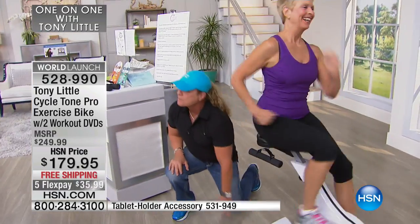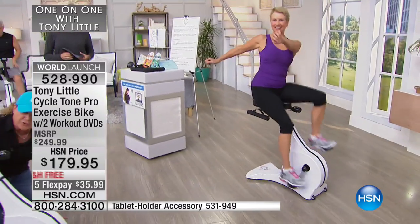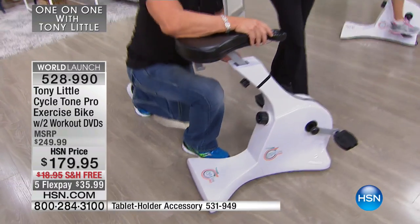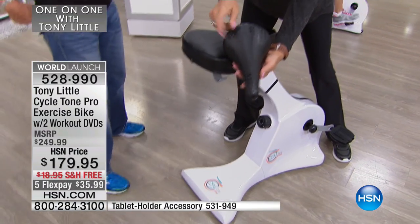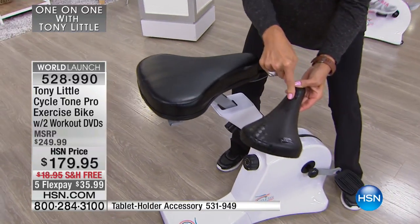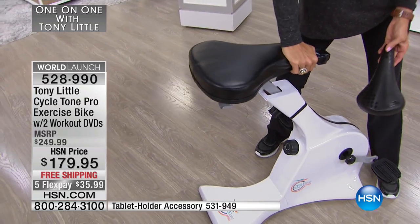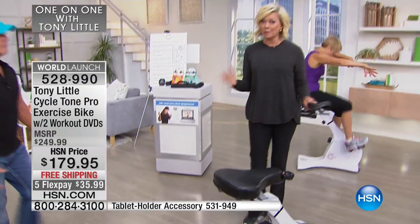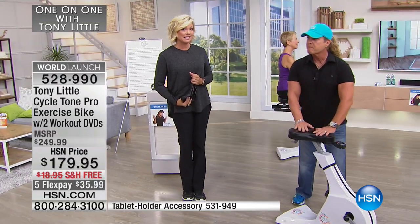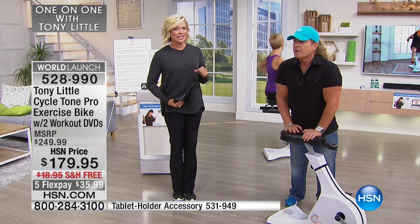She can go up to eight levels of resistance, and boy does that make a difference — that's like going straight up a mountain. It also has levelers so you can level it out for any floor. And this is my favorite part — this seat versus a regular bike seat. This seat came from a bike that cost about $1,500 and it hurts after like two minutes. Look at how cushy and padded this seat is. We have very limited quantities — the world launch is happening right here with Tony. If you're interested, take advantage because it won't be here long.